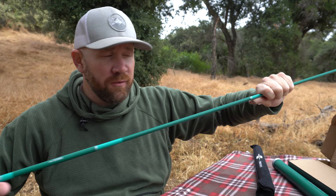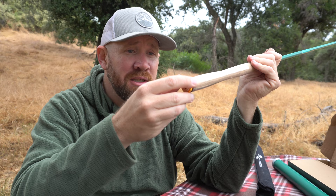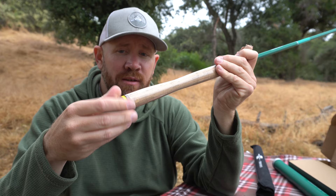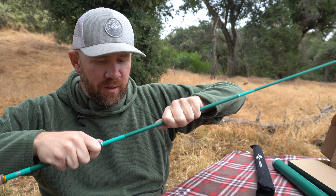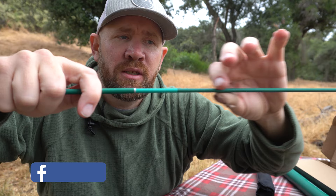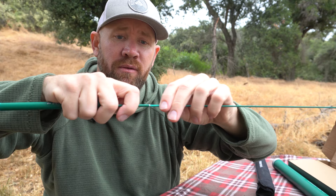Feels nice and sturdy. It's got a nice cork handle. If you need to access one of the pieces, you can unscrew the bottom — take pieces out and replace them if need be. It does have a great warranty. When breaking these apart, hold one section, then with the other section coming in, take two fingers close to it and just push it in. You don't want to do it far up because you might break it — just a little tip I found out today.